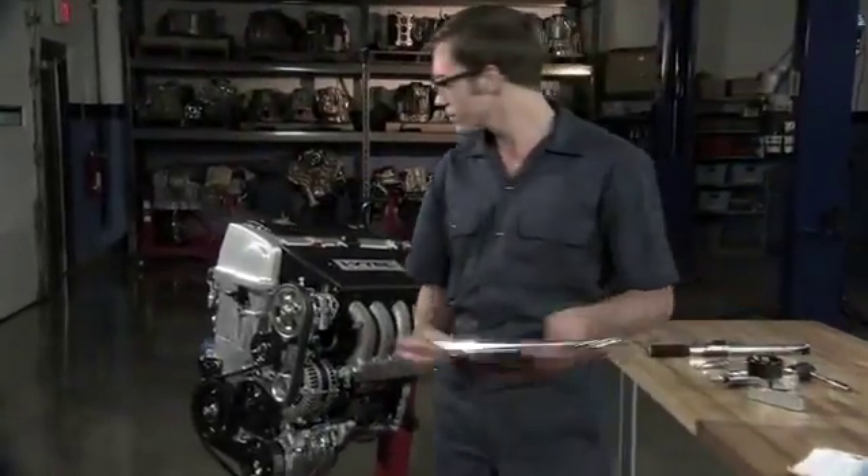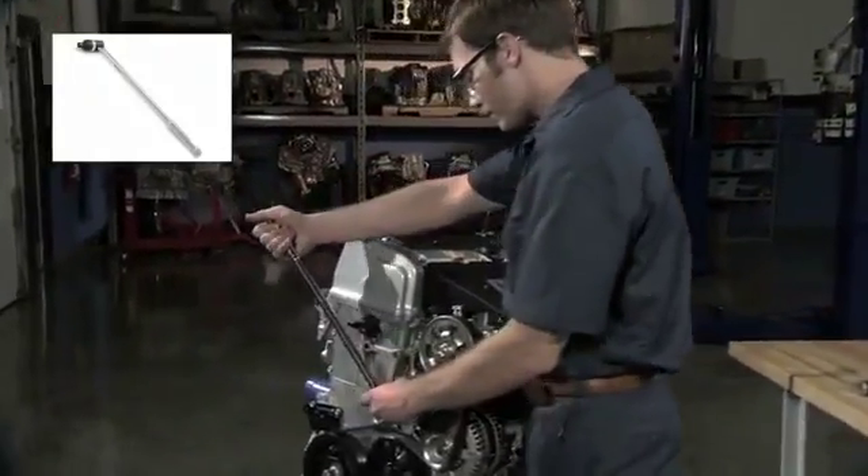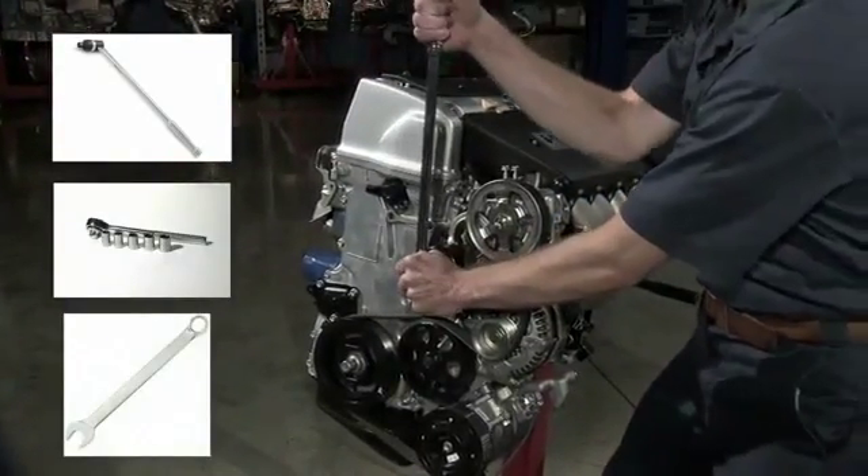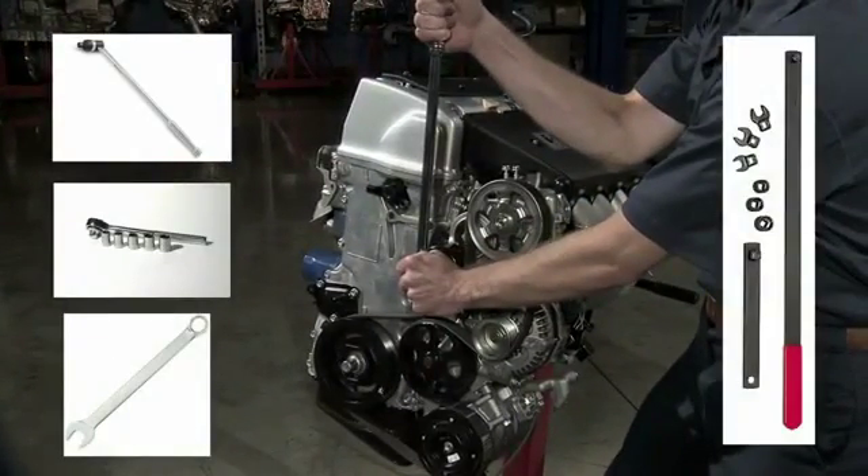Use one of the following tools: a breaker bar, ratchet and socket assembly, combination wrench, or serpentine service tool in or on the tensioner arm lift feature.